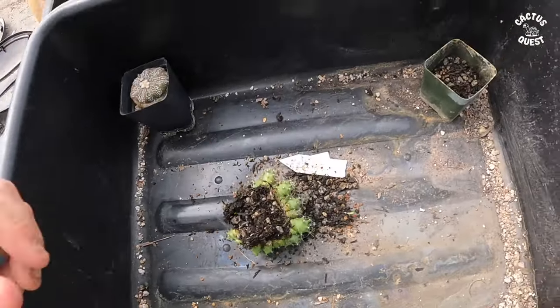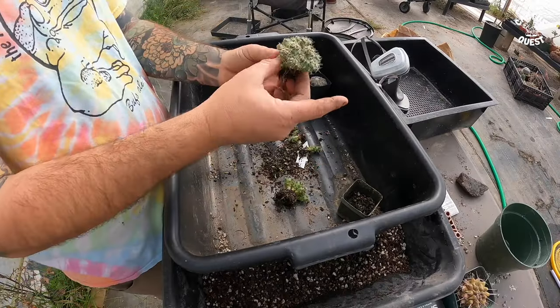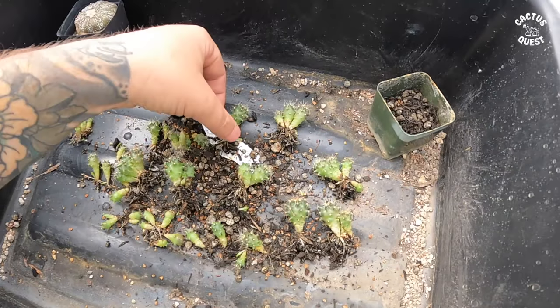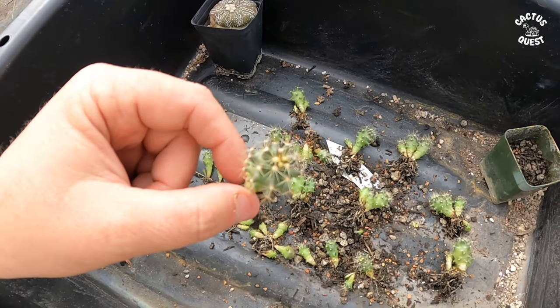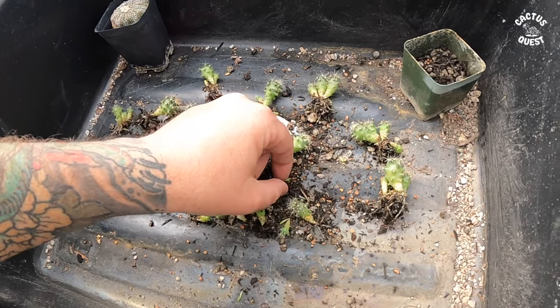You can see what it looks like — they are tightly bunched together in there. I'm going to be as gentle as I can; I'm going to damage some roots, it's just how it's going to go. You'll notice plants at all different sizes, even though they were sown at the same time.